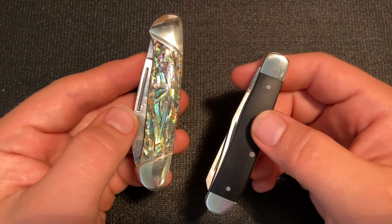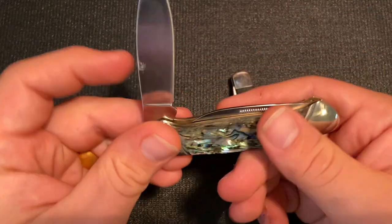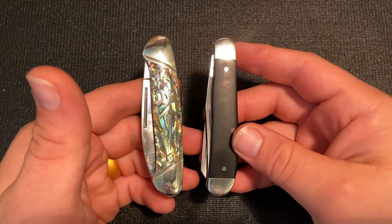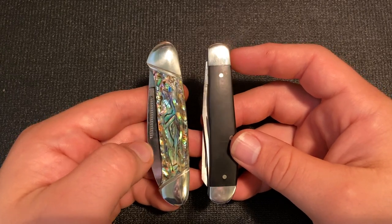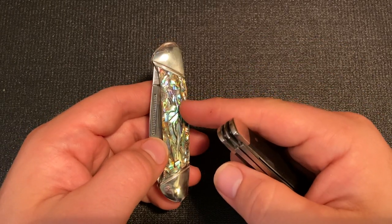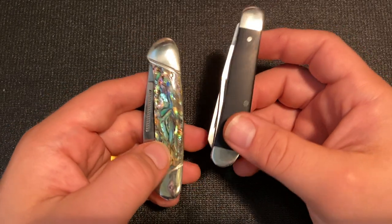They did say they would be coming out with a Queen City knife, and they own the Queen City brand also. This seems to be that knife — the Queen City QC001 is the etch for this model. So these seem to be the knives that Smoky Mountain Knife Works has brought to market to defend or secure these trademarks. It's a little interesting because the Queen knife is USA-made but not necessarily high-end, while this Queen City is Chinese-made but has these abalone scales. I'm not exactly sure what Smoky Mountain Knife Works plans to do with these brands or which directions they plan to take them.